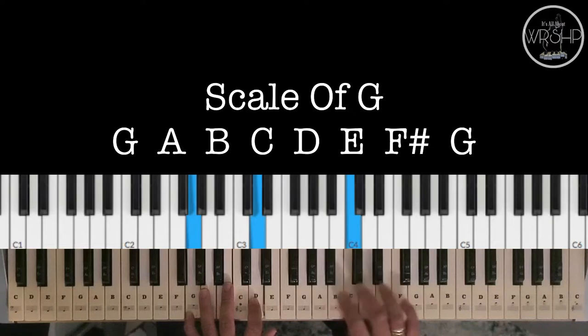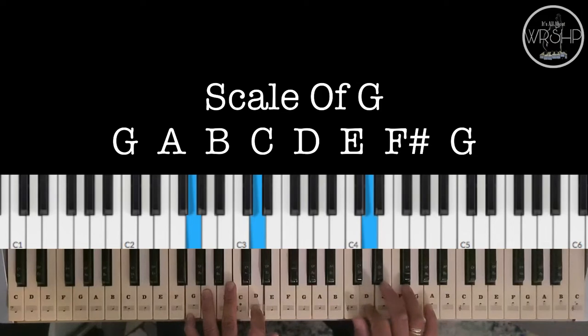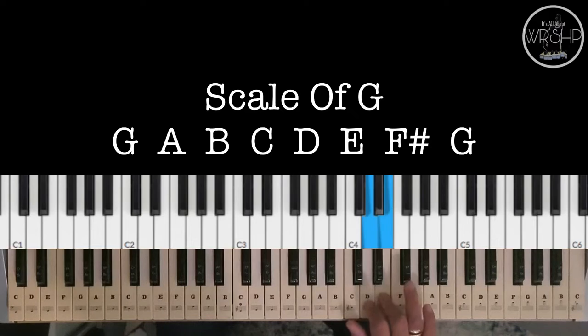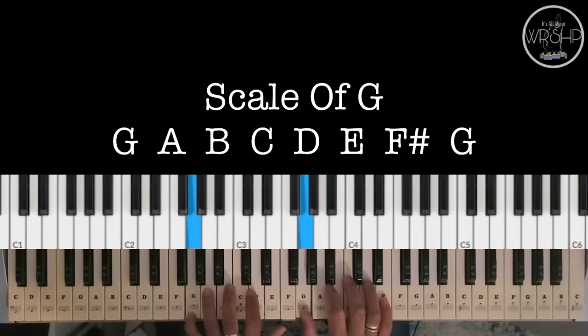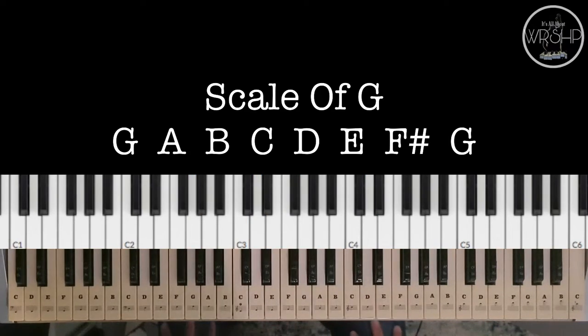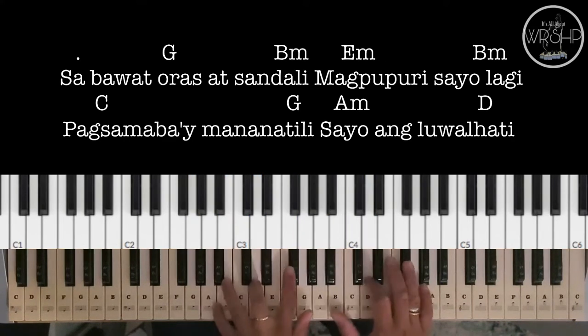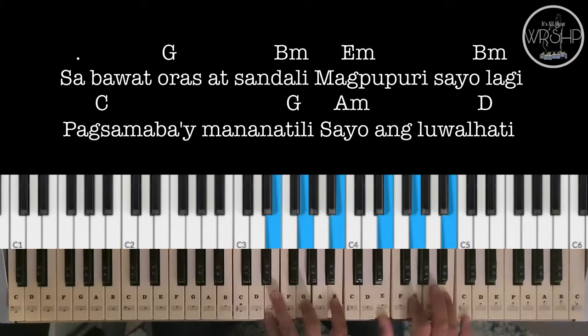Ito naman po ang scale of G. So umpisahan po natin sa verse. Ito po yung mga chords natin: We have G, to B Minor, E Minor, then back to B Minor.